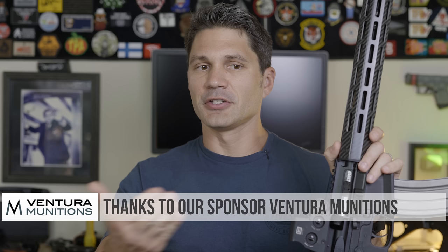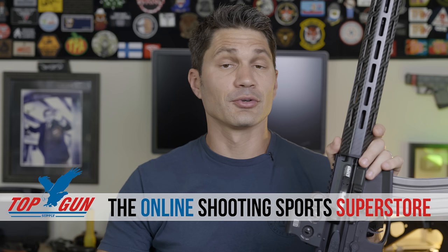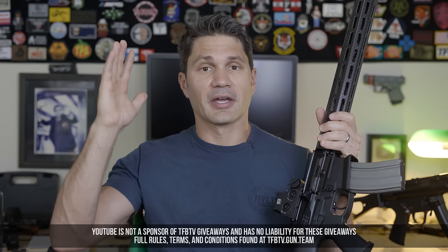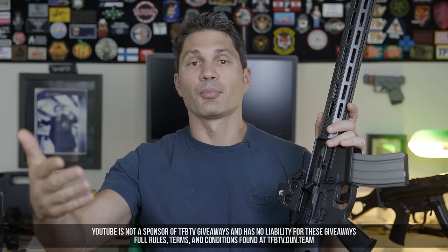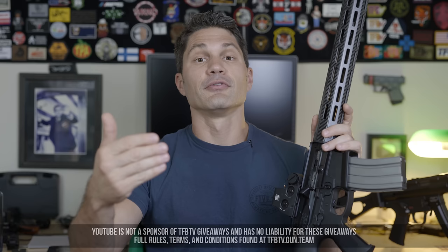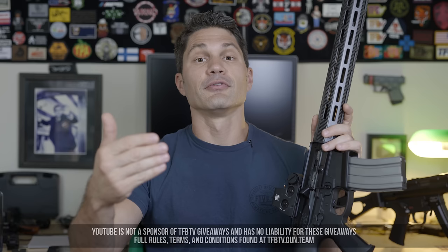Now that we're done talking about WWSD, let's talk about WWJD — what would James do? Well, I would thank my sponsors, Ventura Munitions and Top Gun Supply, your online shooting sports superstore. Ventura sent all the ammo we used. I didn't accept money from Brownells, KE Arms, Ian, Carl, or anyone else because I rely primarily on Subscribestar and Patreon supporters. We give away four guns every single month on TFBTV Mailroom to thank you for your support. Thanks as usual for watching and take care.